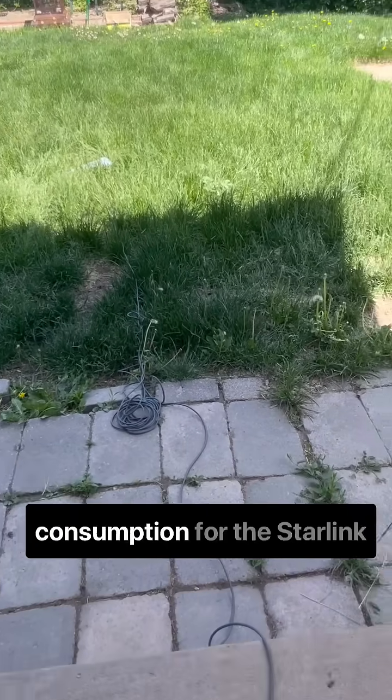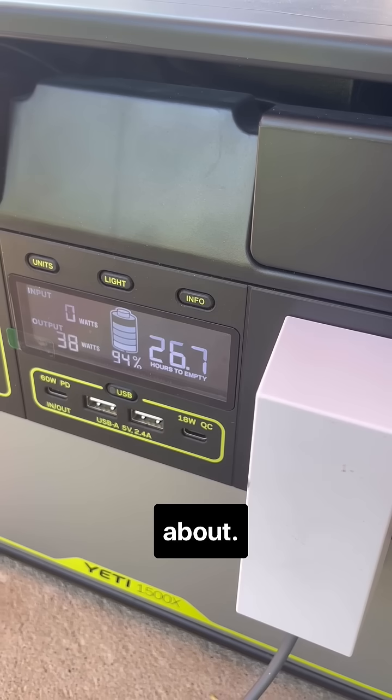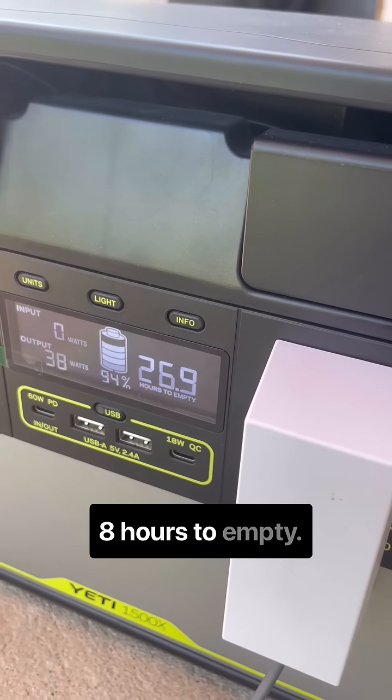Normalized battery consumption for the Starlink Mini on AC power is about 38 watts, giving you about 26.8 hours to empty.